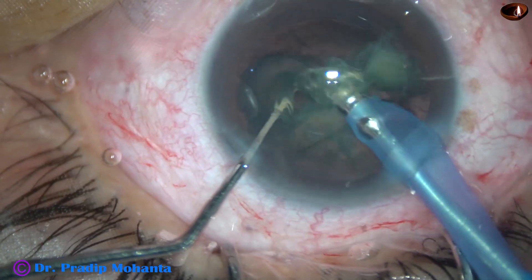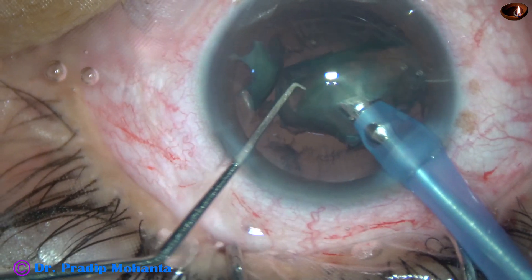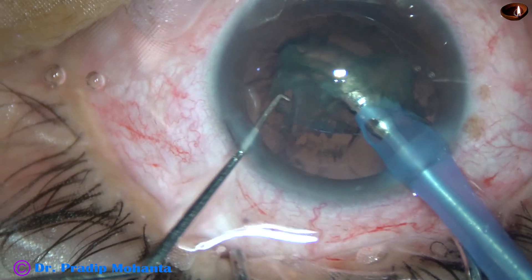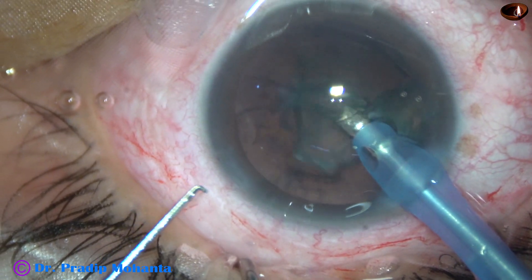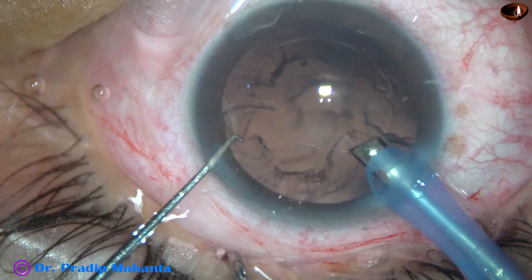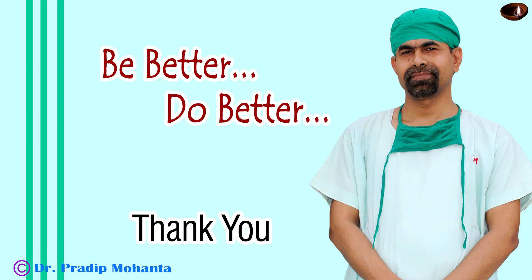The pre-chopped nuclear pieces are emulsified very easily. Come to the other hemi-nucleus, divide it into two pieces by the phaco probe itself and emulsify. This is another beautiful way of managing the nucleus. Both ways are good, but if we learn both we become more confident in surgeries. Thank you very much — hope this video helps you develop your surgical skills.